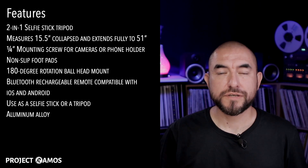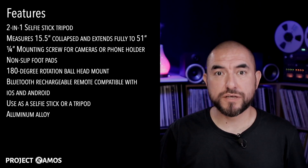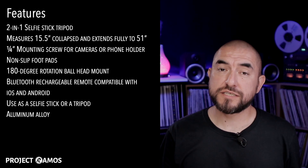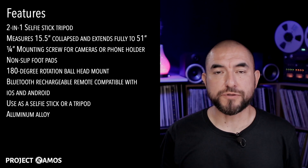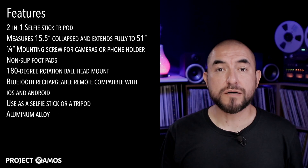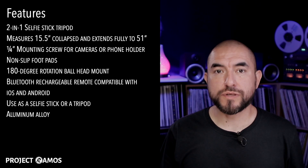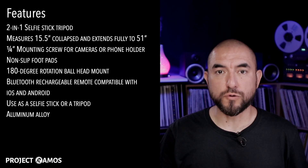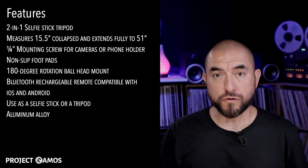Today we're going to be taking a look at the CamiSafe selfie stick tripod — it's a two-in-one selfie stick tripod. Collapsed, it measures 15.5 inches and fully extended it goes out to 51 inches. It has a quarter-inch mounting screw for DSLR cameras and a phone holder adapter, rubber non-slip foot pads, a 180-degree ball head mount, a rechargeable Bluetooth remote compatible with both Android and iOS. The body is made of aluminum alloy.